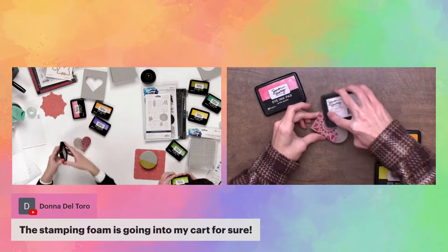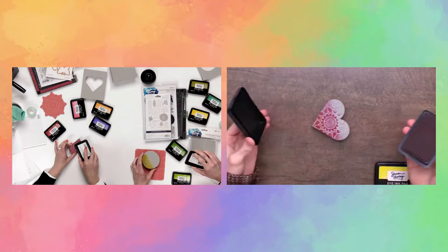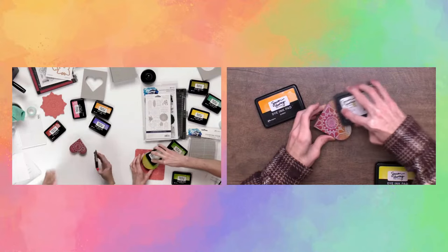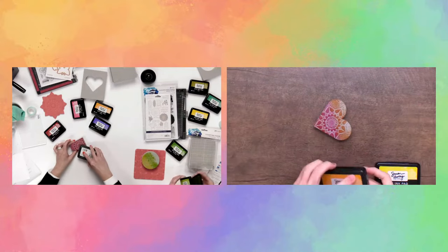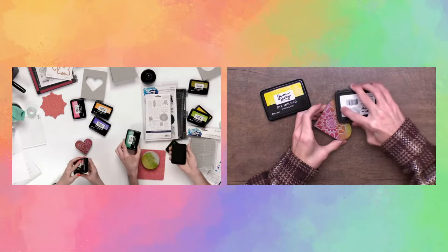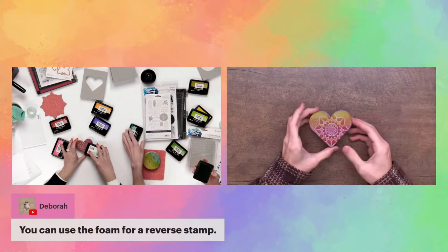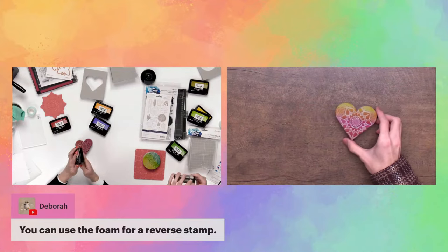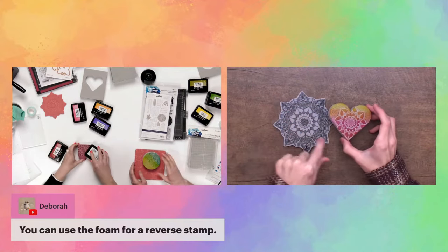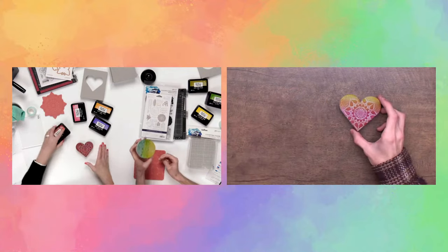You can blend the colors together as you go — it's so much fun. You can use as many colors as you want; I'm using four, but one or two is fine too. As Deborah noted in the comments: the Flowering Mandala is going to give all this beautiful little detail, and since the stamping foam reverses it, you get the details in white. It's like coloring in this mandala — instead of doing all that work, you just use the stamping foam and it pretty much gives you that look.